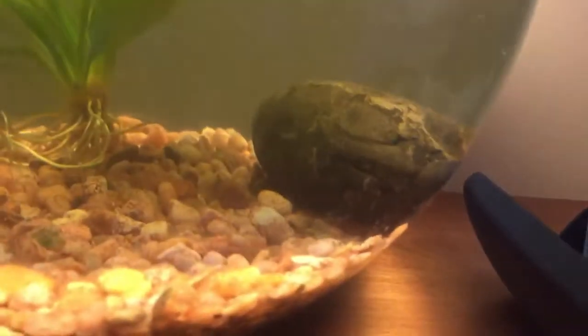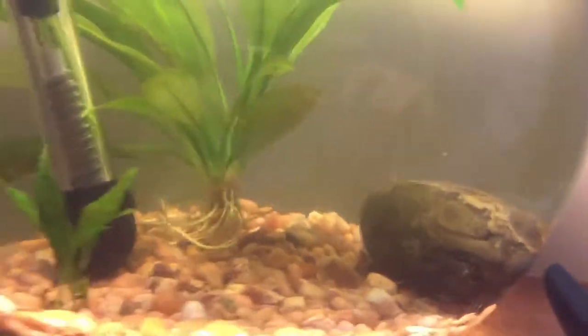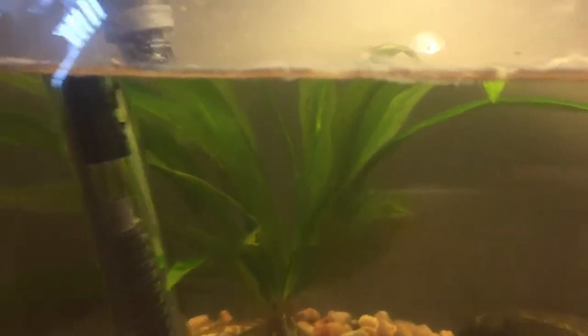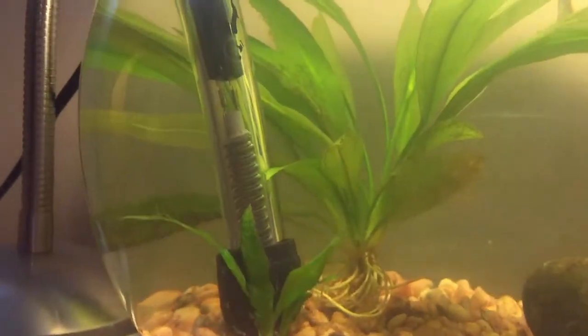We've got a ton of worms on the glass now — they're incredibly hard to see, but all that gunk you can see along the glass, those are worms. It's kind of annoying but also kind of cool. We've also got little shrimpy things — I think they're called scuds. They look like copepods almost. There are two types: one that looks like a copepod like from Blue Planet documentaries, and another one that has a double-tail thing going on.